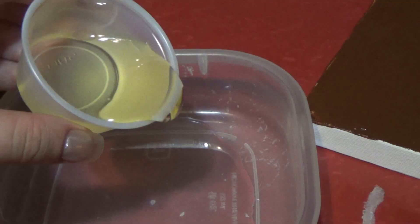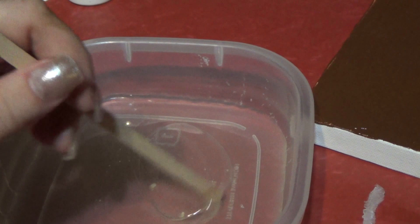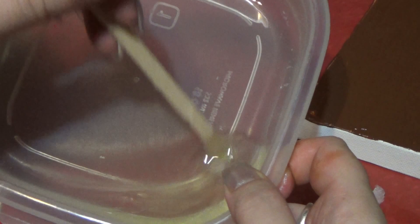The first part was resin and now this is the hardener. I don't know if this will quite be enough, but I figure it's better to make a little bit not enough than too much with resin, so that you don't waste any — because it's so expensive to buy.